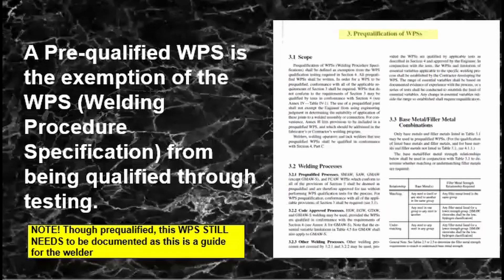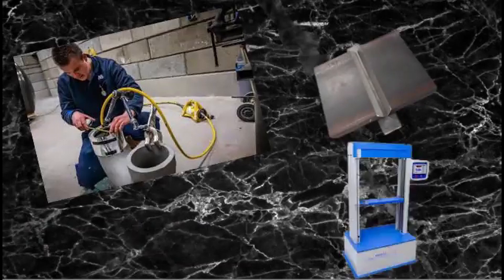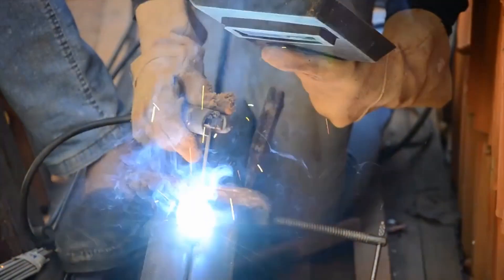Note that even if it is pre-qualified, the WPS still needs to be written because it is a guide to the welder of the procedure he has to implement during the process of welding the joint and its variables. With a pre-qualified WPS, you do not need testing, you do not need coupons, you do not need third-party laboratories, which will cost you time and money. Though it will not break the bank, some small welding fabricators might still benefit from this pre-qualification.